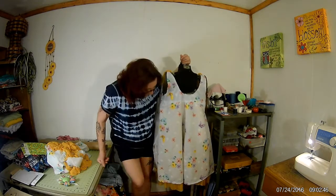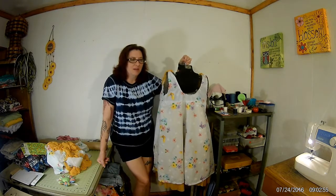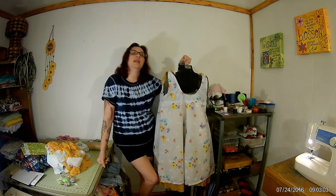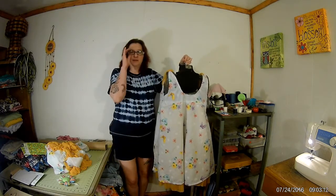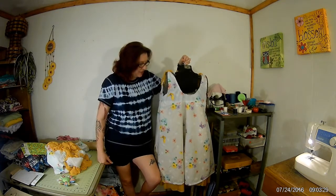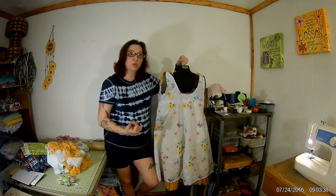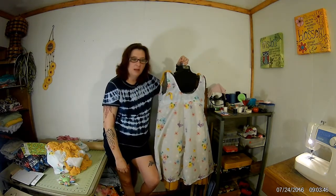I made a boo-boo so I had to revamp a little bit of what I was doing. I boo-booed on the lining — it ended up being a little harder to work with than I thought. I got a lining that I thought was really flowy, which it is, but I made a cutting boo-boo. We improvised and I think it turned out cute. Originally I was going to start the lining from the top all the way down, but somehow my measurements got off.